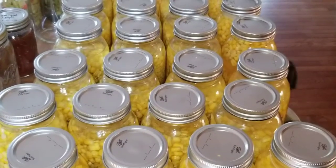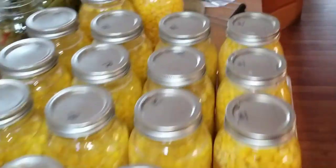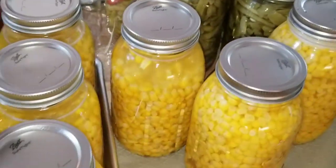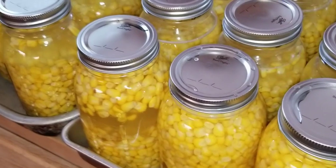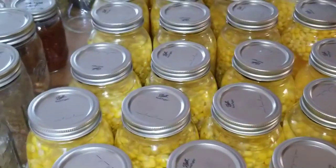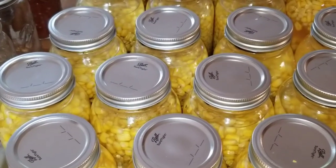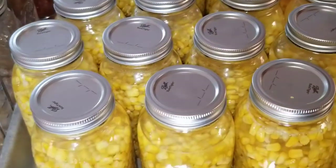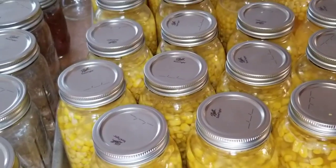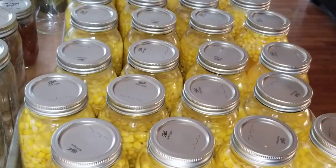I just took my last seven jars out of the pressure canner, so I got two cases plus three — 27 jars of corn today. That'll go with the other two cases I finished a few days ago. I've got to wait for these to cool off, then put them into the storage racks. That's probably all I need for a while. Keep in mind, four cases is equivalent to 96 cans of corn — the 14.5-ounce cans — so that's a lot.